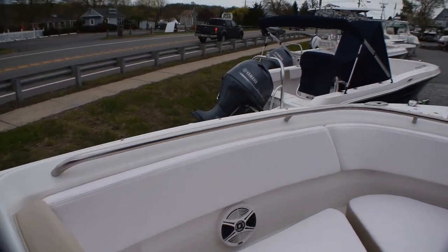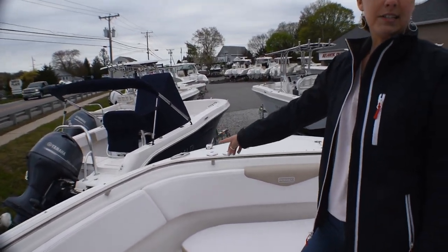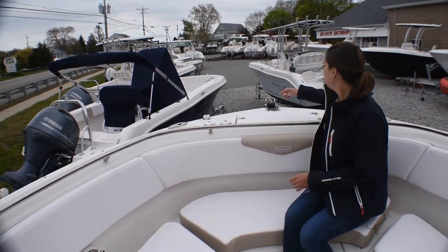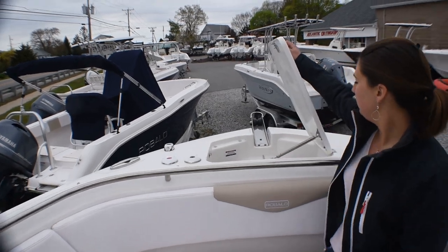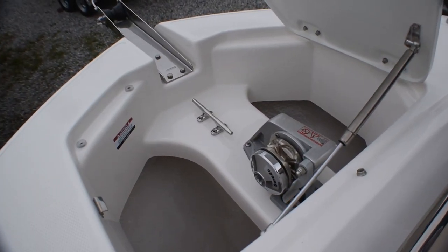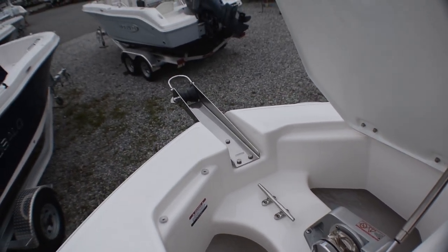Lastly, another option we did — we did pull-up cleats, that's pretty standard now on all the boats as an option. And then we did the windless anchor as well. On this one you can control the anchor from both up here and at the helm.